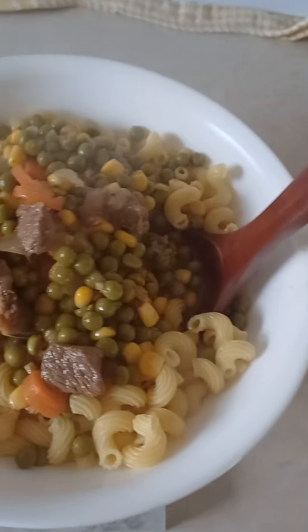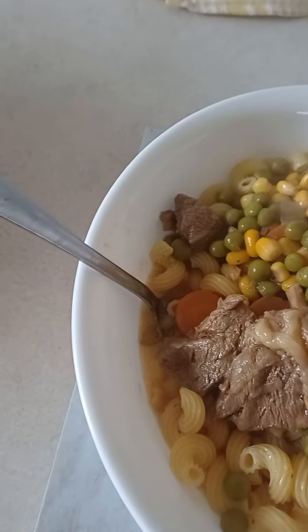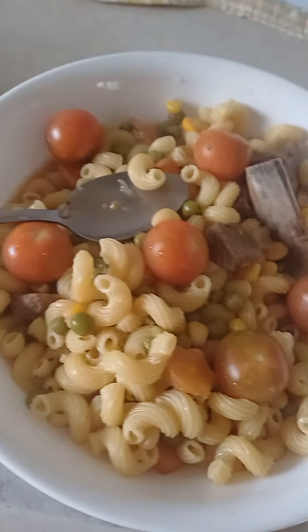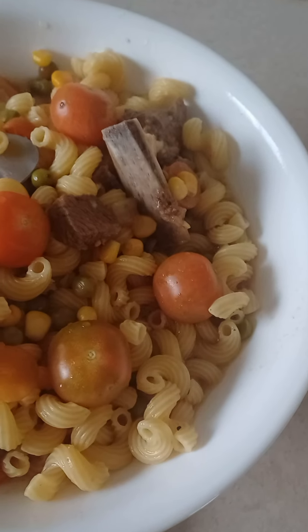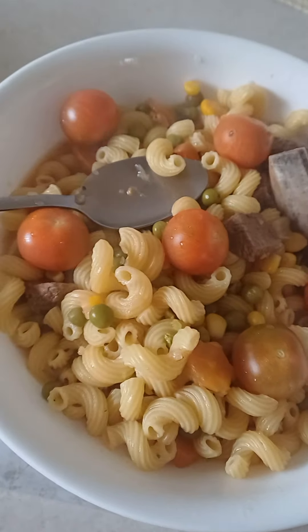Right here stir it all really well with this wooden spoon — a metal spoon. I'm just doing dinner tonight. Now it's 4 o'clock so I cooked this for dinner. There's the cherry tomatoes.